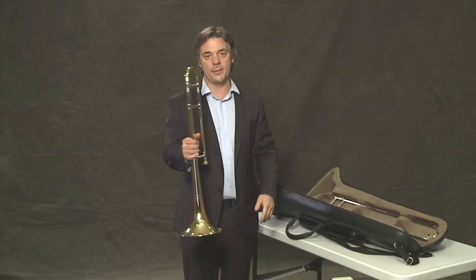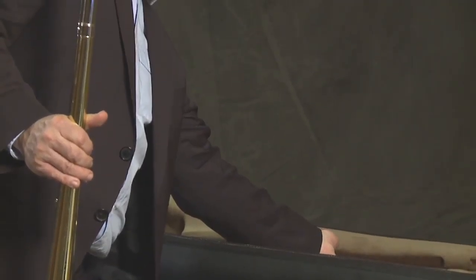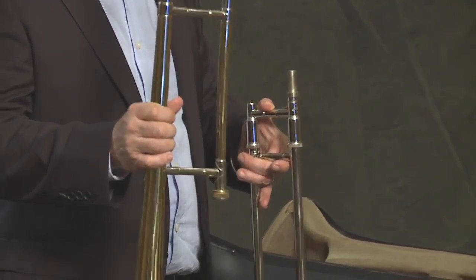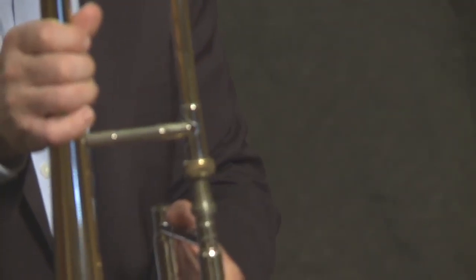I'm going to switch hands because now we're going to grab the slide. The slide is made of very thin metal, so we have to be careful to not bang it against something, or dent it, or bend it in any way.